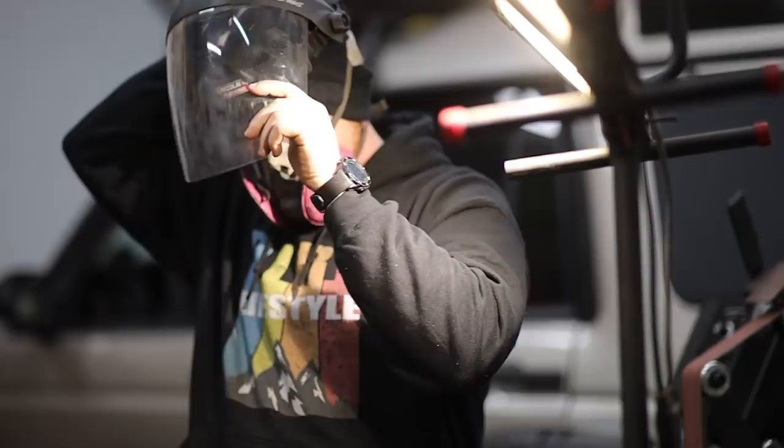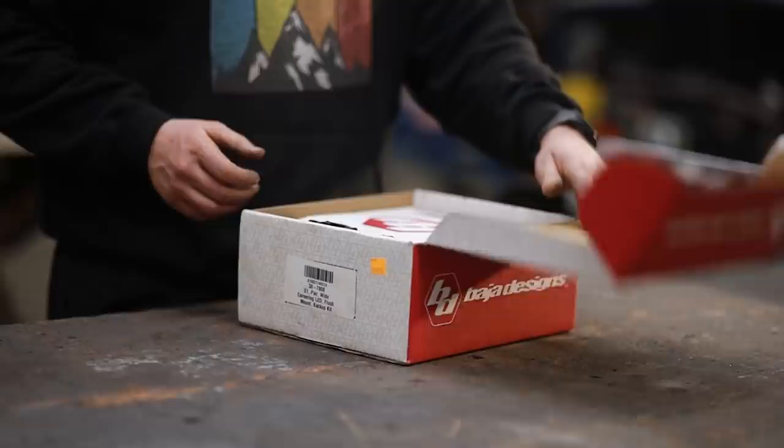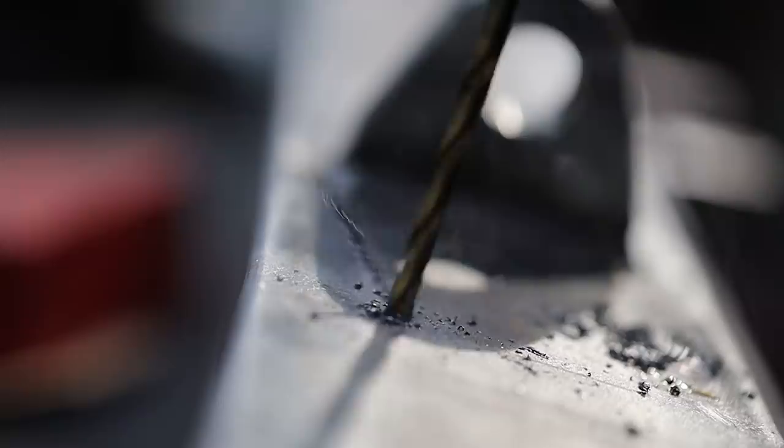For those of you that have yet to bite off a project this big, it's hard to overstate how time consuming it is to finish grind, finish weld, and really polish up your surfaces so the paint lays on super smooth and silky. The amount of time that you put into this process directly correlates with the quality of work that you will get out of it.